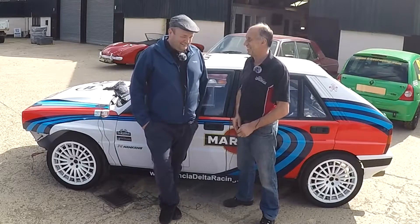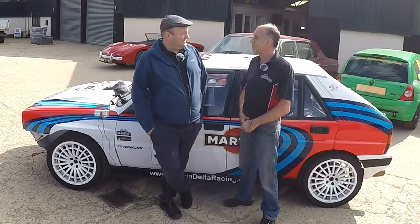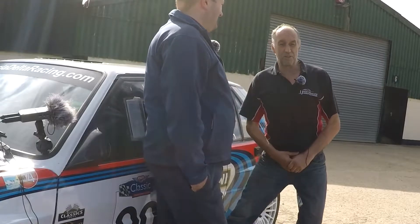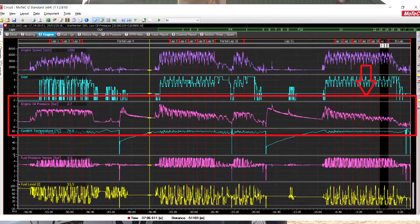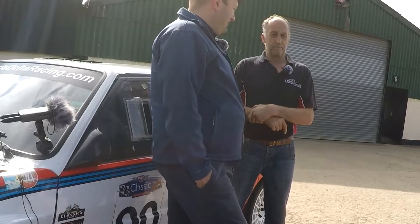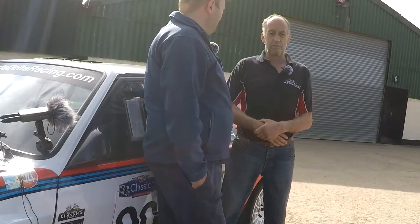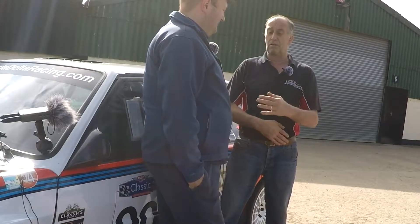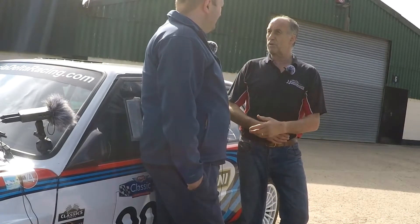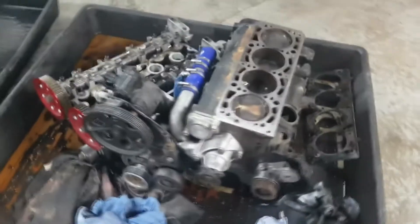Recapping from the last video — we were at Snetterton and had some problems. The oil pressure just slowly but surely started to drop down through the floor. Very unusual, because everything we checked before the test showed no issues. We'd been race after race with no problems, but then we noticed this and called it short because the pressure started to go down a lot.